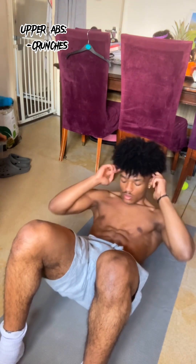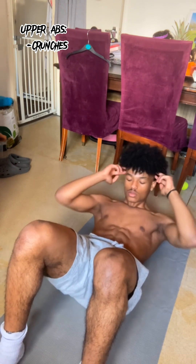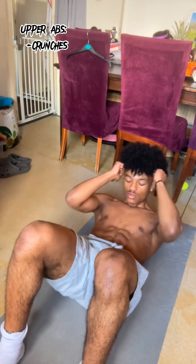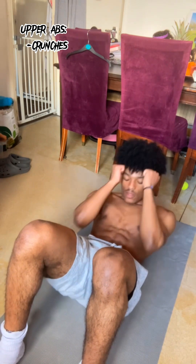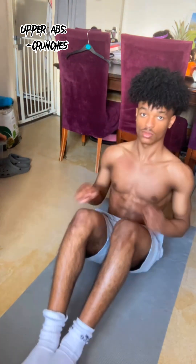Moving on to the upper abs, we're going to start off with crunches. Now with crunches there are all these different variations that might look nice to do, but I like to keep it nice and simple. In our sit-up position, for every ab exercise you do, you're going to have your neck above the floor. This again shouldn't be too hard for you — I know you have the strength to do this.